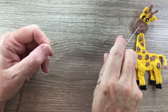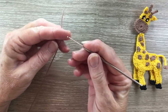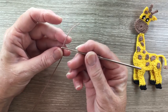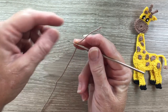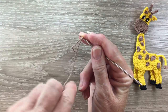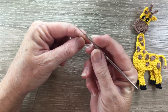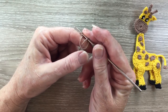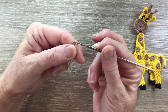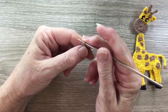Now I'll start on the muzzle, the brown piece here. I start with a magic loop, which is sometimes called a magic circle. For a magic loop I put my hook on my yarn and bring the short end over and take the long end over the short end to make a circle. Then I put my yarn around the hook and bring the hook with the yarn through the circle and that's my magic loop.